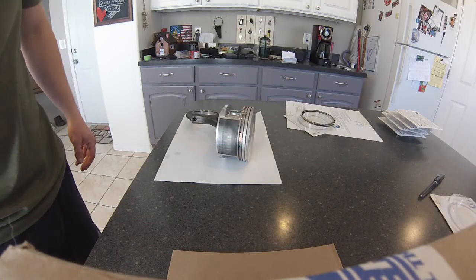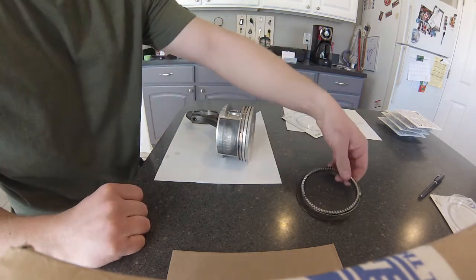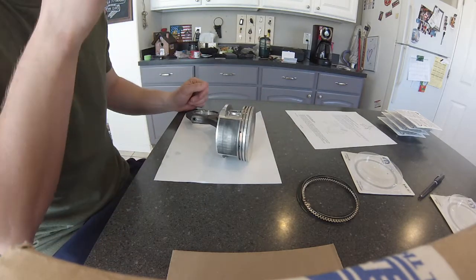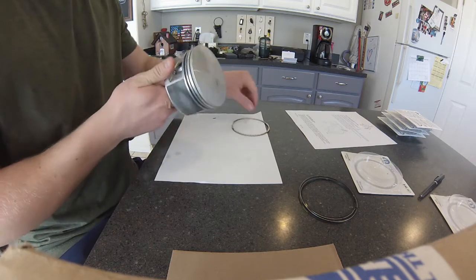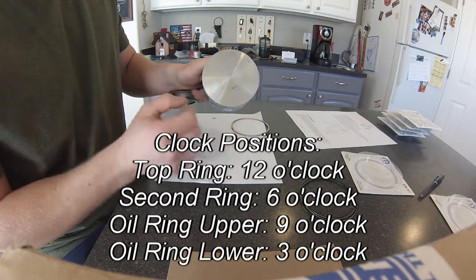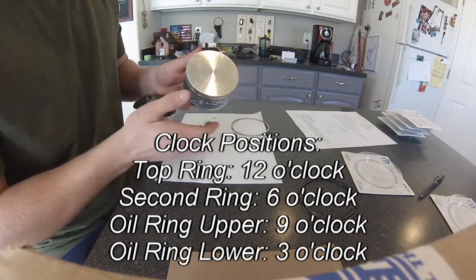We're going to be installing piston rings now. I went ahead and chose just to stick with Mopar. I have the factory service manual here showing where they want the rings installed. The oil control ring is what you're going to put on first. There's an arrow and they've actually marked three different positions — basically where they want the oil ring gaps installed.